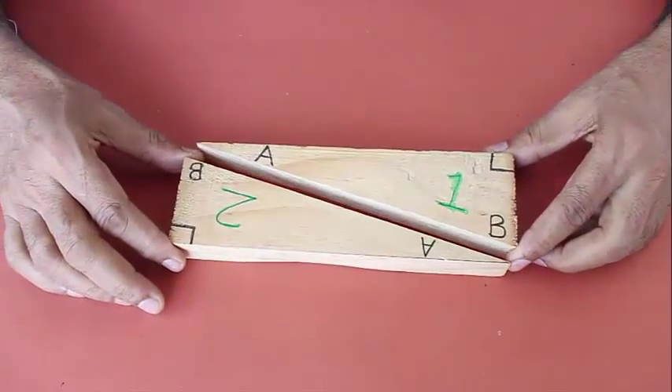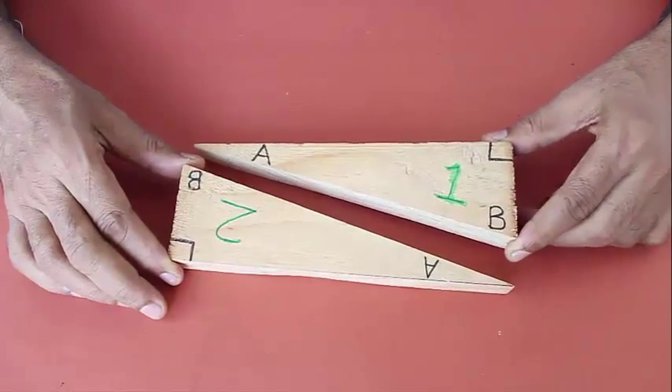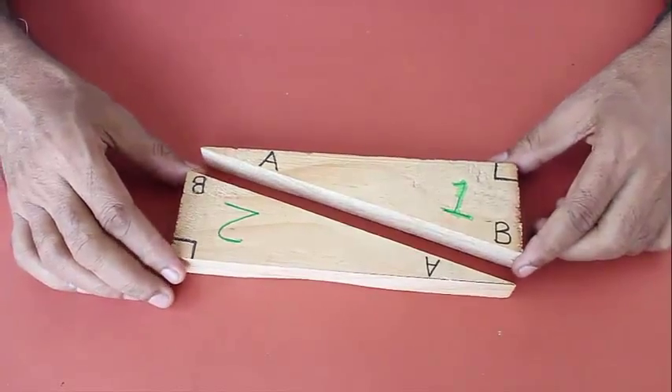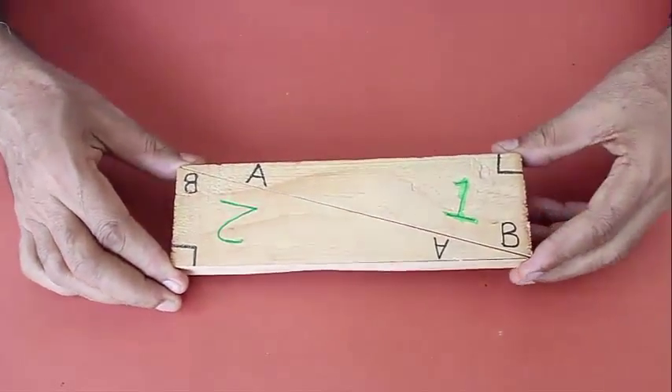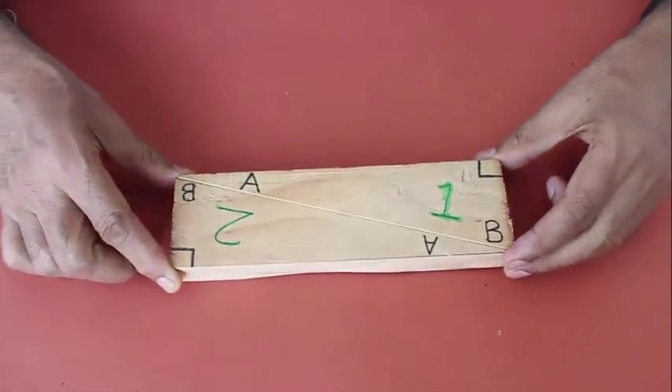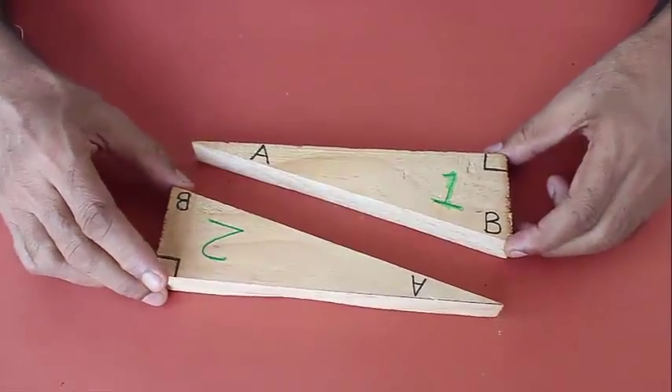Now we take two right angle triangles and bring their hypotenuses together. When we assemble triangles one and two, they join together to make a rectangle where all four corners are right angles.